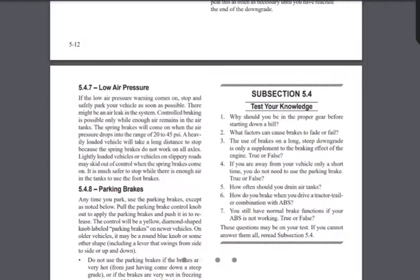How often should you drain your air tanks? After every work day — at the end of every work day. How do you brake when driving a tractor-trailer combination with ABS? Control braking — just normal braking, you keep doing control braking. And: you still have normal brake function if your ABS is not working — true or false? True. I drove a truck all the way across the country with the ABS light on the whole way and still had normal brakes.